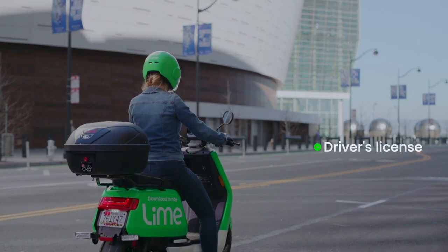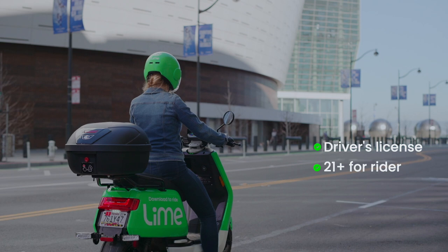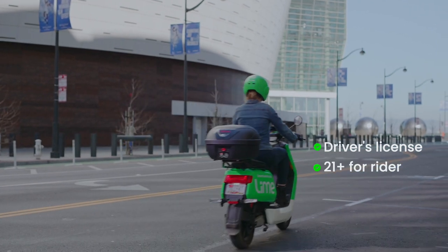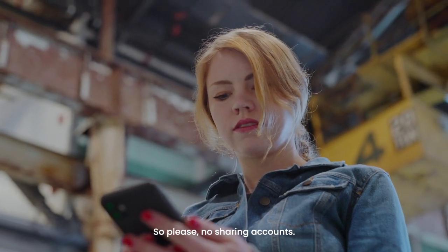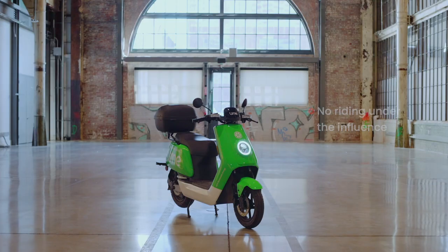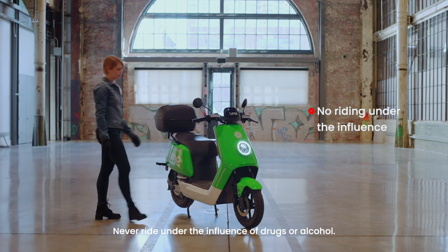To ride a Lime Moped, you must have a valid driver's license and be at least 21 years old. Passengers need to be at least 18. Your Lime account is yours only, so please, no sharing accounts. Never ride under the influence of drugs or alcohol.